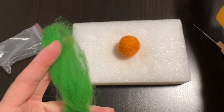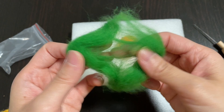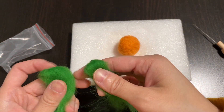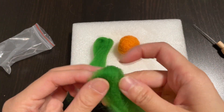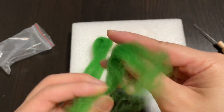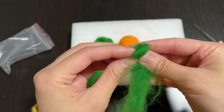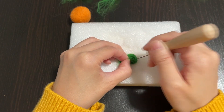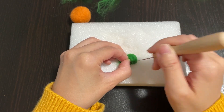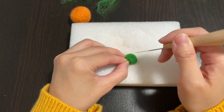And now it's time for the feet. You can divide the green wool into smaller pieces so that Kirby's feet look proportional to the body. You can put one piece in each hand and just sort of feel out whether or not they're the same size. Once that's done, you can begin gently felting the piece of wool with the needle. Again, you can curl your fingers and use the fingernails as protection.